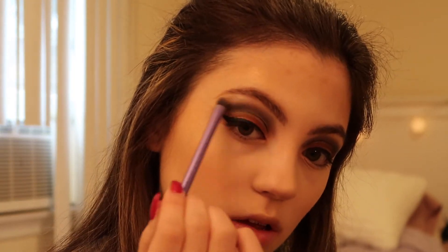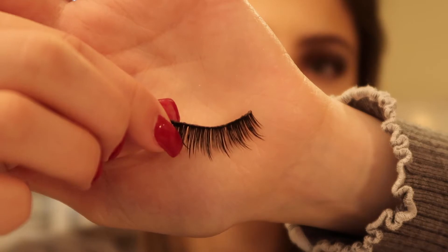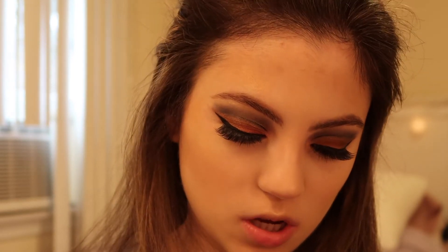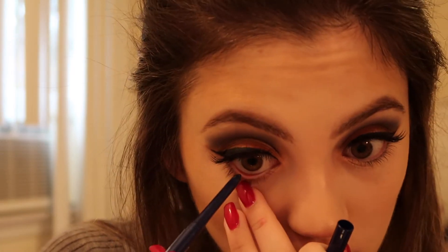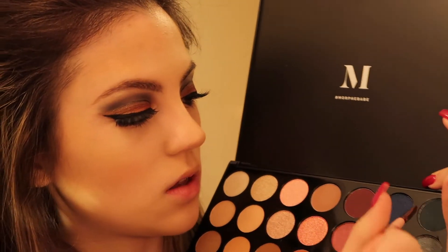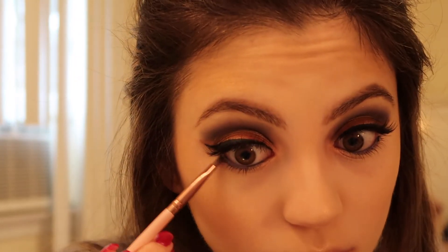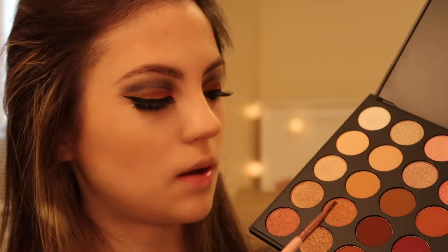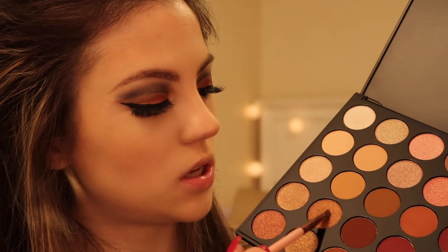For lashes I'm applying these Ardell lashes — this is what they look like — and I'm just going to apply them. Now I'm using this blue NYX eye pencil in the shade Deep Blue and adding this to my waterline. I'm going to go into the blue and the green shade and put that on the outer quarter of my waterline, then adding those bronzy shades to the inner half.